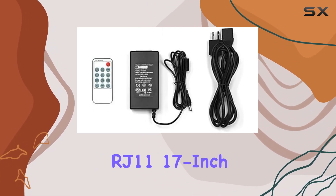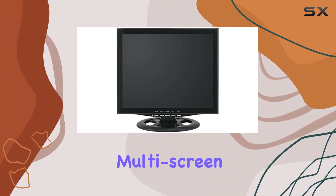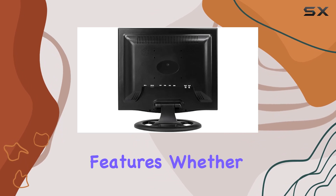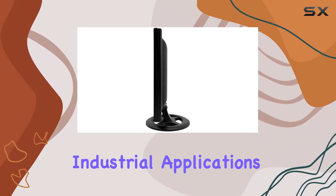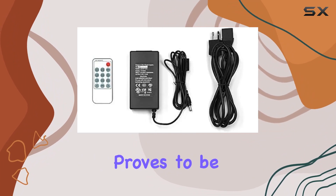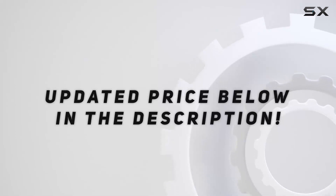In summary, the Mace EasyWatch RJ11 17-inch LCD monitor impresses with its sturdy build, multi-screen viewing options, and thoughtful connectivity features. Whether you're monitoring a security system or working with industrial applications, this monitor proves to be a valuable asset. Check out the video description for an updated price.